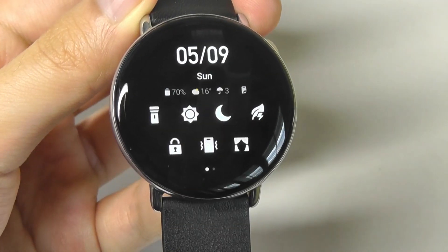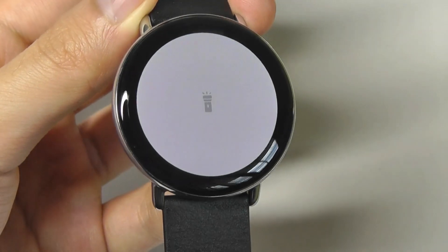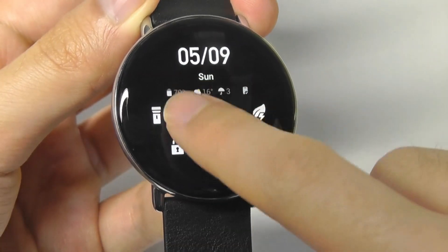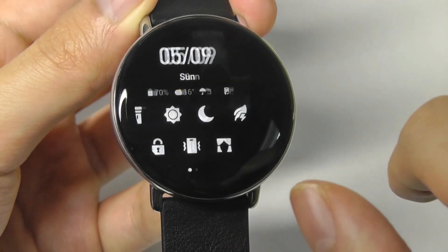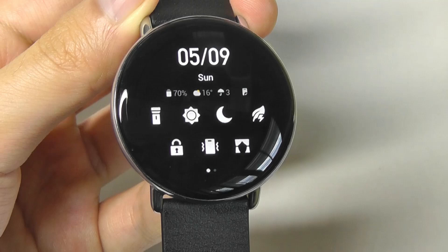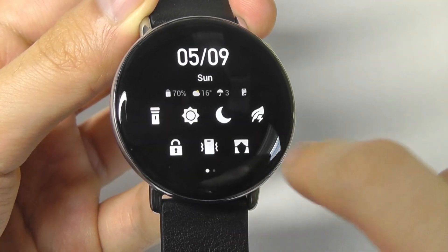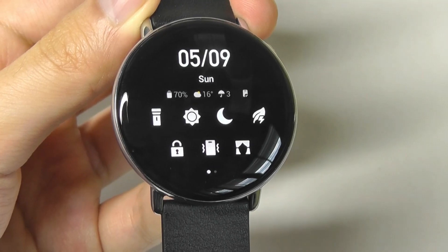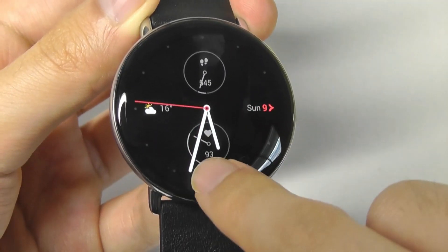We can swipe down here to access a quick shortcut of options, including turning on a flashlight that will turn the entire display white to illuminate subjects in the dark. You can also adjust the screen brightness — there is a proximity sensor that can automatically raise it or lower it depending on your surroundings. There's also an eco mode that will turn off certain features to elongate the battery up to two weeks, and do not disturb modes as well.